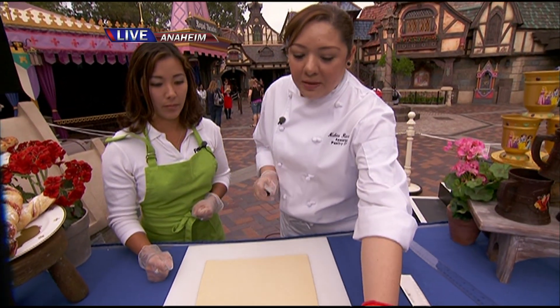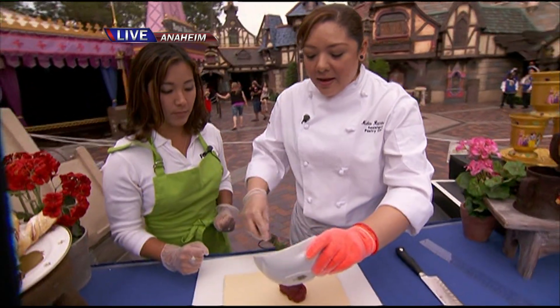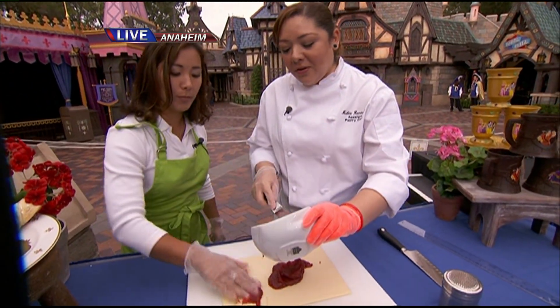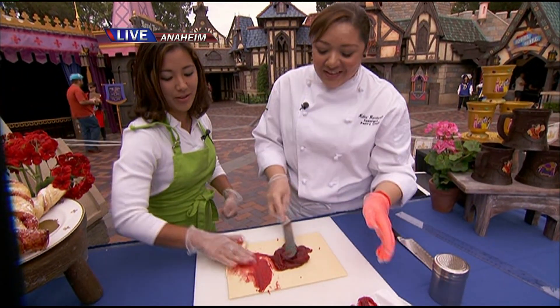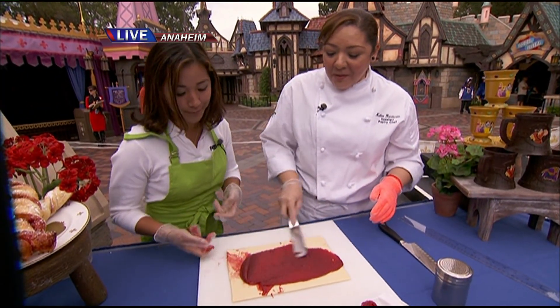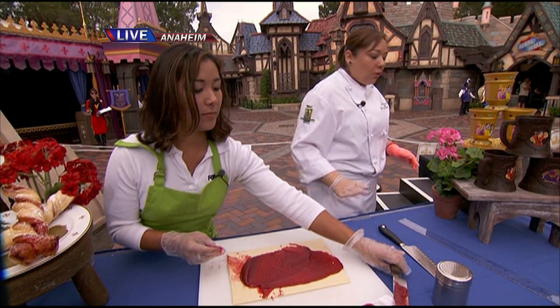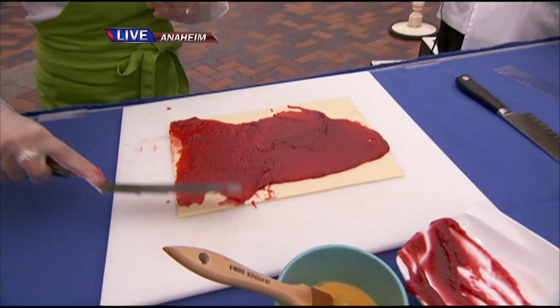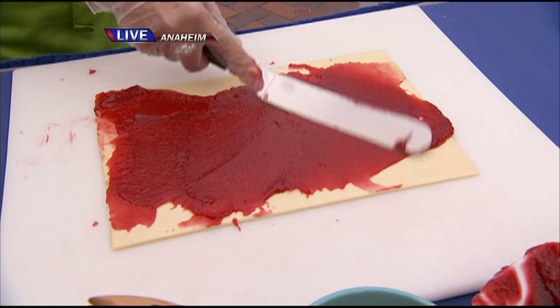So this is our piece of puff pastry. I have a little bit of raspberry jam here. Oh, you can crank more of that on there! Let's go. Okay, I'm going to have you help me spread this out — all the way to the corners. There we go.